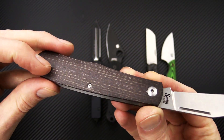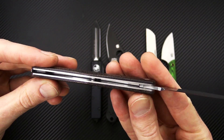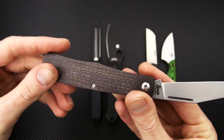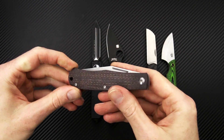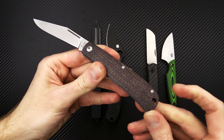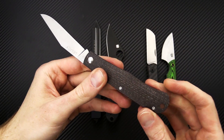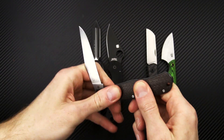We've got a flat ground D2 tool steel blade with a nice heavy stone wash — very traditional trapper style. This one has burlap micarta for the handle scales, also offered in carbon fiber. We've got stainless steel liners, a nice strong backspring with half stop operation, and a long pull nail nick for opening. This one has a lanyard hole for lanyard attachment. And as with most traditionals, no pocket clip.